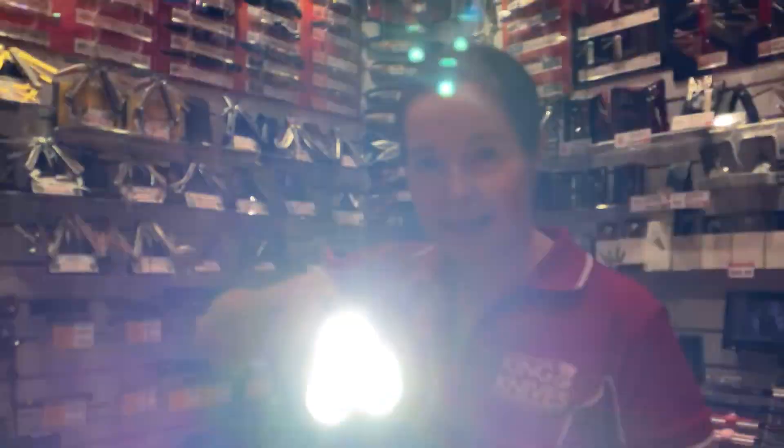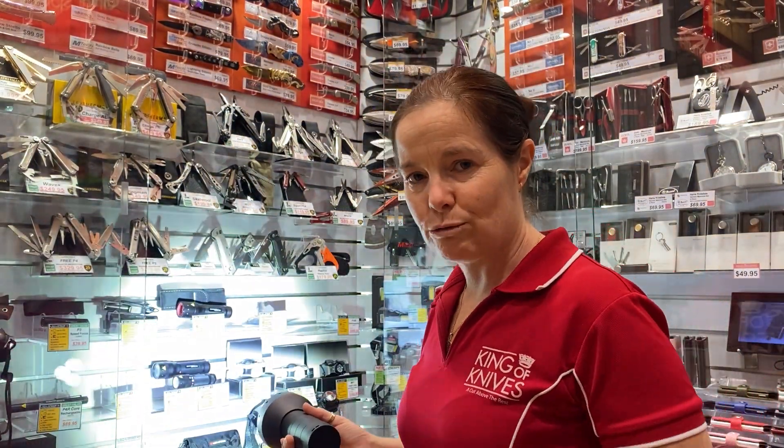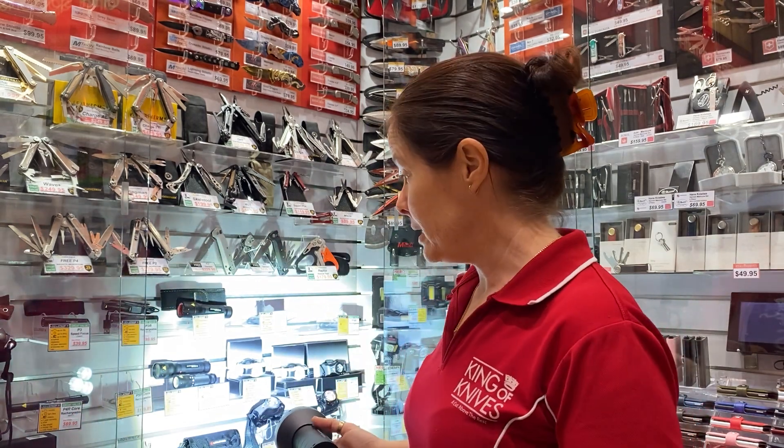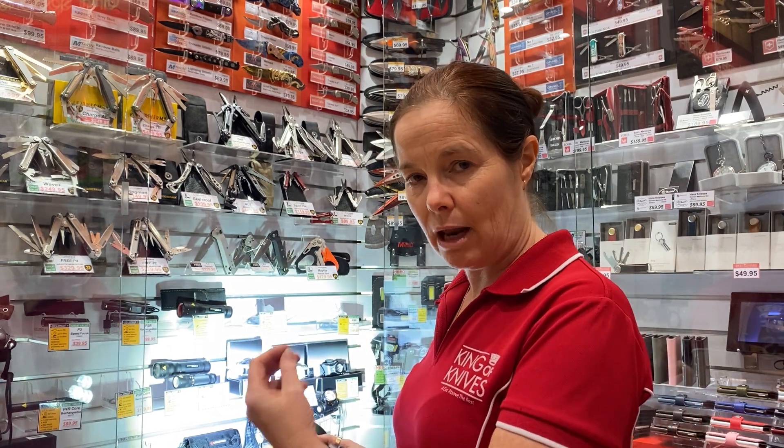I've been playing around with the settings on this already — I've made it start with a super bright light. But if you want to change the settings and have one light or five different lights, you can. You can have up to five different light settings when you turn your light on.